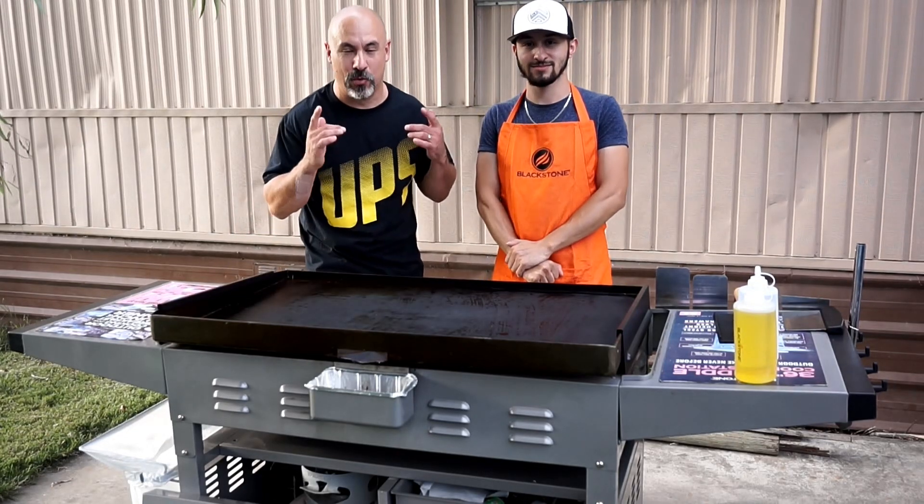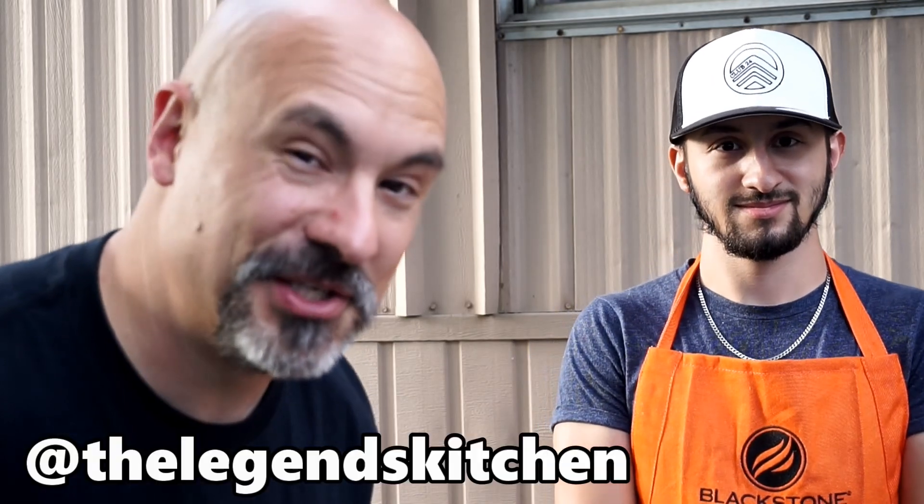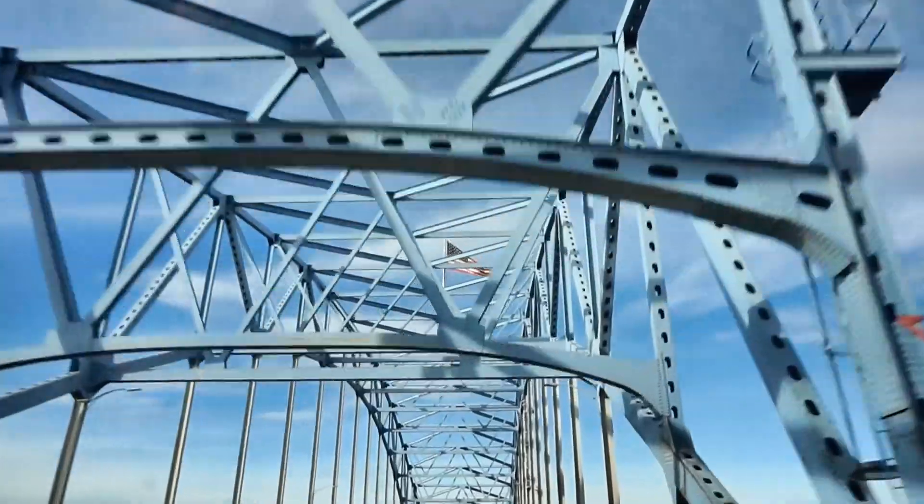Hey everybody, we're here in Pasco, Washington. This is Alex. Alex has Legends Kitchen on Instagram. We were doing the demo across the bridge, across the Columbia River in Kennewick today. Alex invited me over to his family's house tonight.